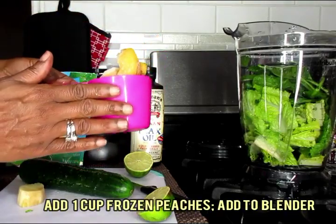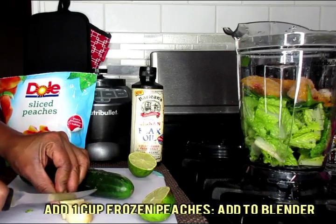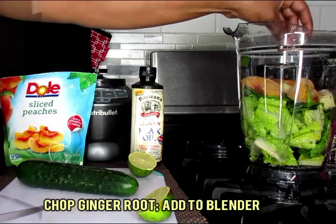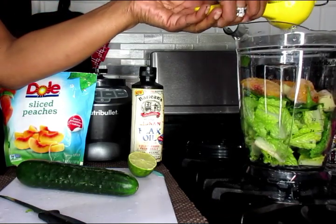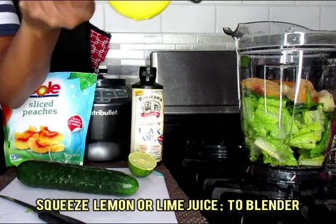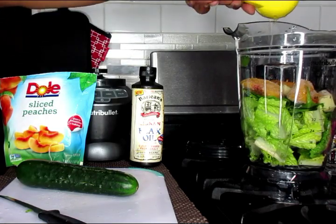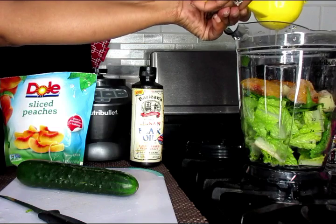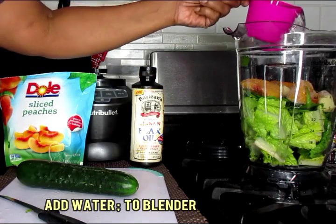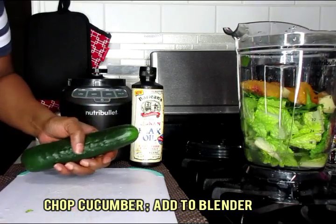Now this is my frozen peach — I'm just going to put in one cup of that. I'm just going to chop up my ginger root and throw that in the blender. Next we're going to take our lime and squeeze it directly into our blender. And now I'm going to add in one cup of filtered water into our blender. Now you're just going to chop your cucumbers into slices.